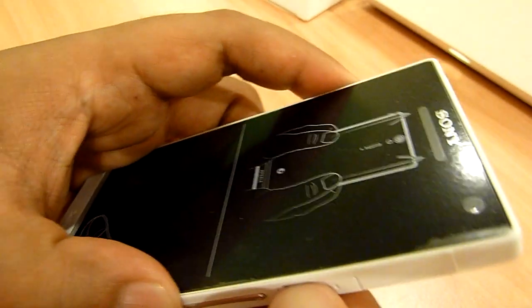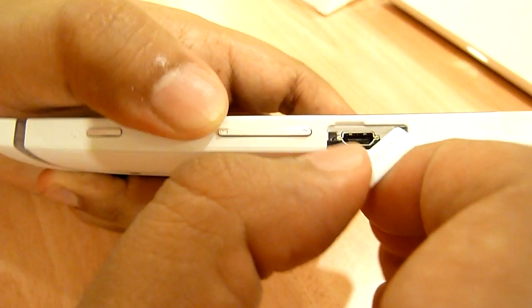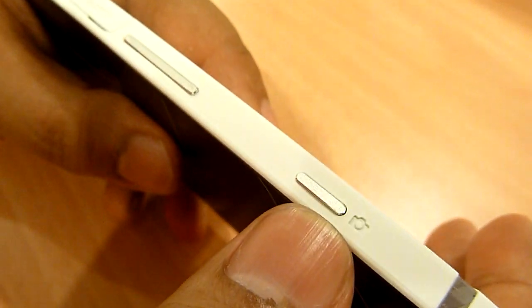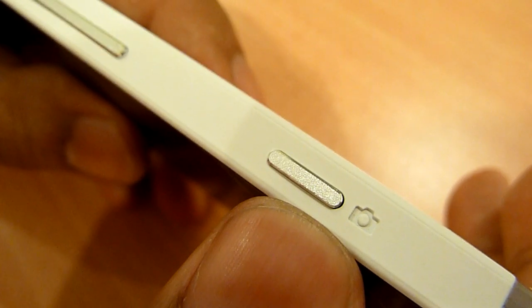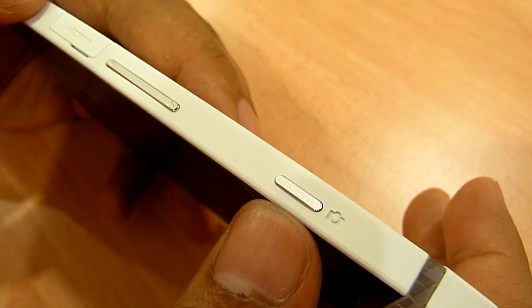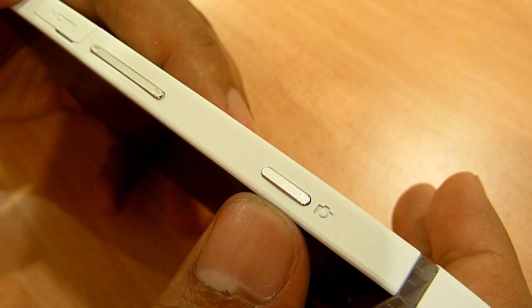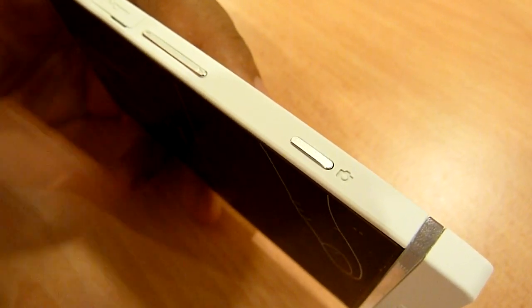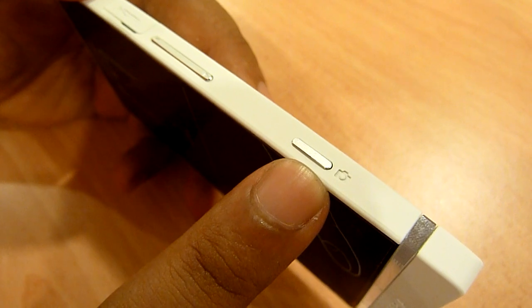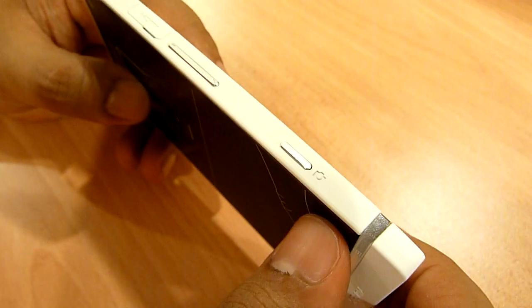At the side you get a micro HDMI port, though you don't get a cable so you need to buy a separate one to fully utilize it. There's also a dedicated camera button, showing Sony is designing this device to be a camera-focused phone. The Xperia S has a fast capture feature — by just pressing and holding this button from standby mode, meaning the screen is off, you can take a picture in under 2 seconds. We will demonstrate that a little later.